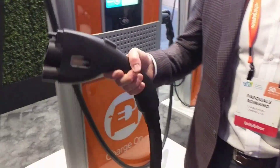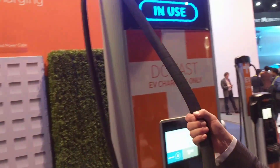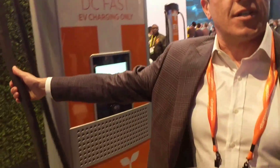Easy to manipulate into your car. And we put it on a swivel arm so that reaching even the back of your car is fairly simple.